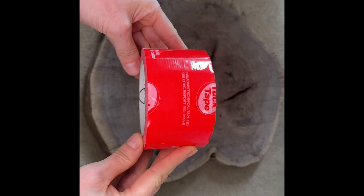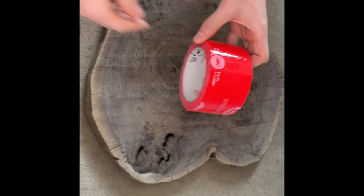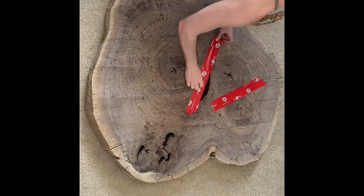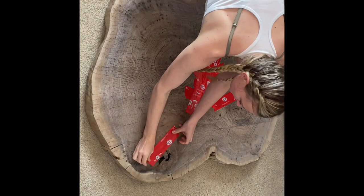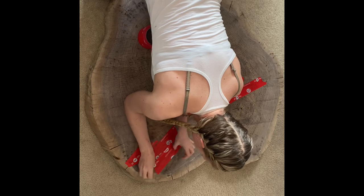Now it's tuck tape time. Use the tuck tape to seal off the cracks and secure the tape tightly. Apply multiple layers across to make sure the resin cannot leak out. Once all the tape is attached, flip the slab over and lay it on a level surface.